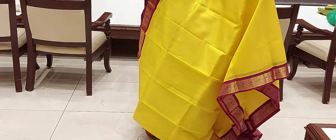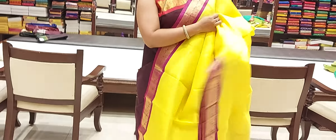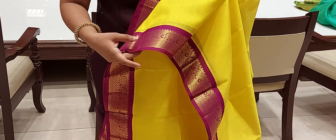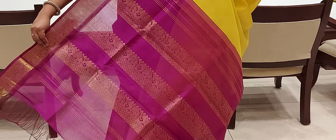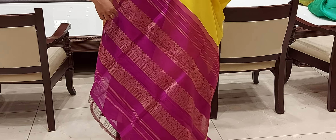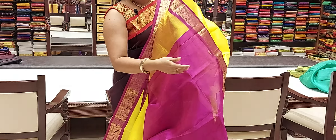I have a contrast border for the waist. I have a gold border in contrast. The first border has a flower border. We have the same contrast as the pallu. We have the first stripes and the gold. This is a combination.